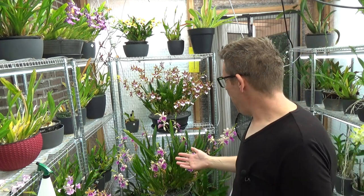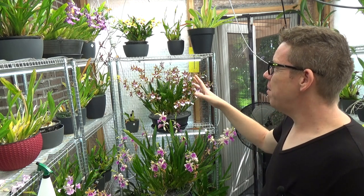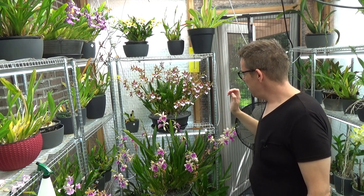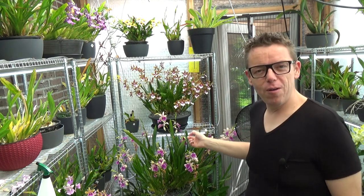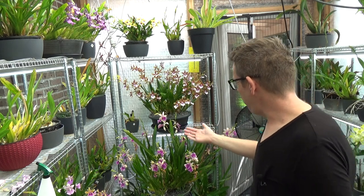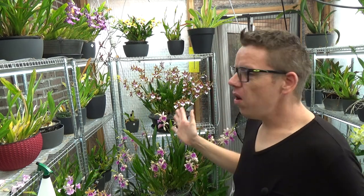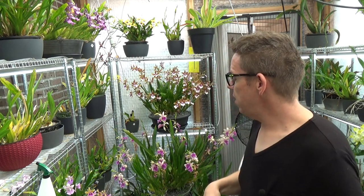I really enjoy growing my Miltonia orchids, especially the bigger ones — I have three or four that are fairly big, and two of them are very large. I'll pick up the camera so we can have a better view of these beautiful blooms. But first, let me get one thing straight: I grow all of my Miltonia orchids in a semi-hydroponic setup.